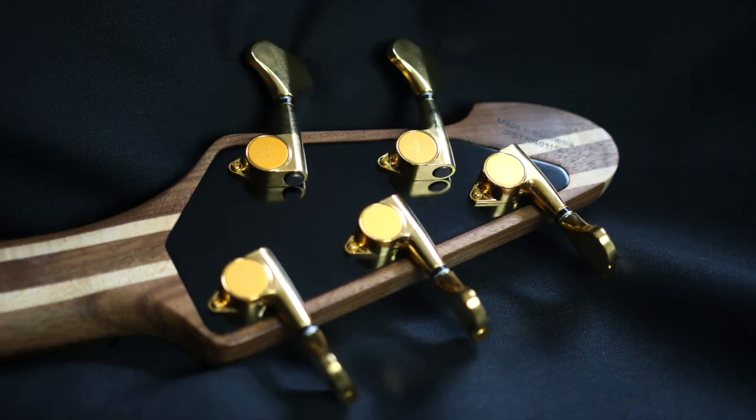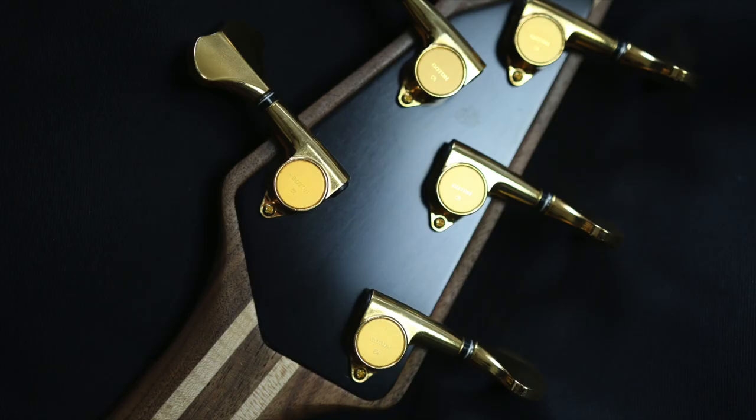A new innovation that PV has introduced is the PV power plate, which is a metal plate that is embedded into the headstock to increase sustain and volume.